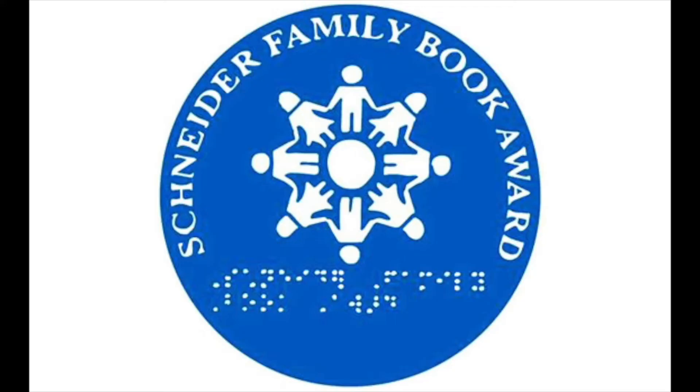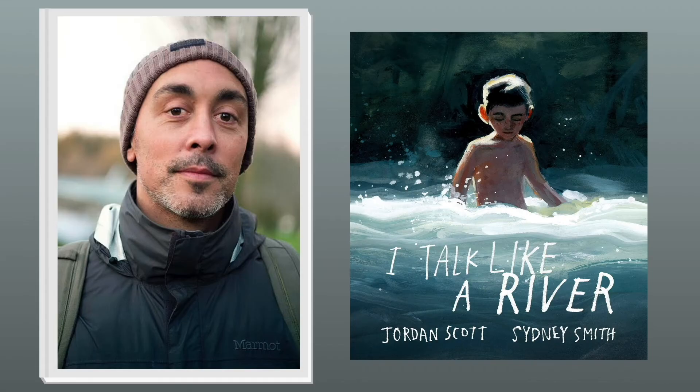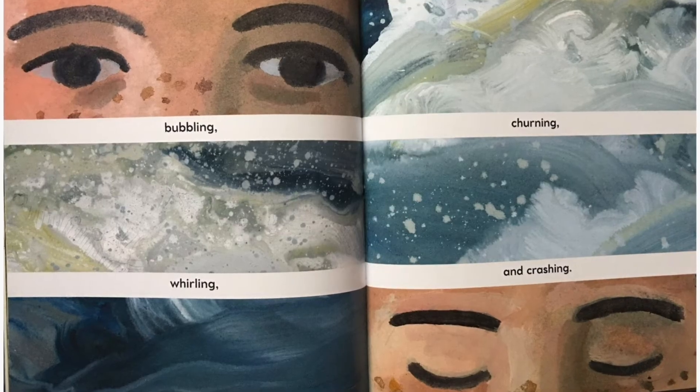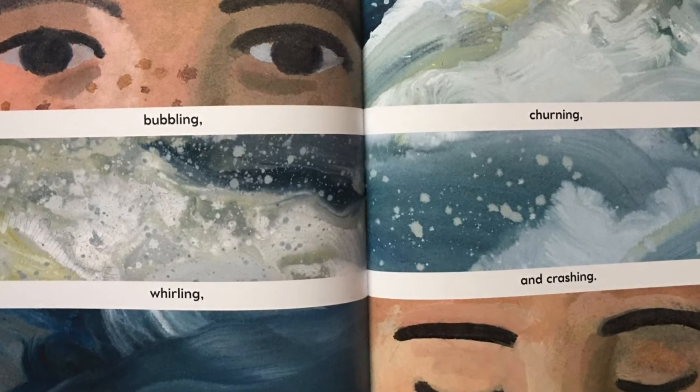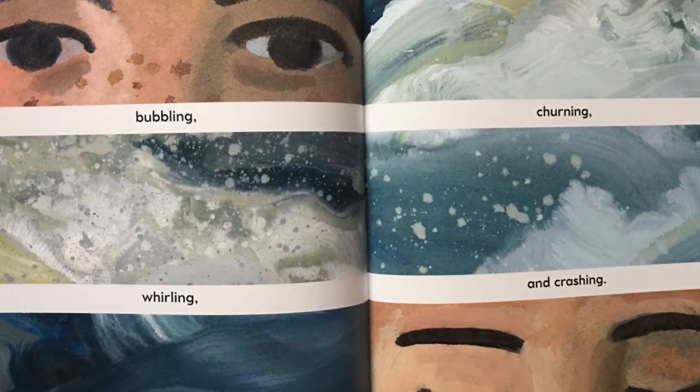Hello, my name is Jenny. I am a library assistant here at Mustang Library, and I'm going to tell you a little bit more about the Youth Media Awards. The first award I'm going to highlight is the Schneider Family Book Award, which honors books that embody an artistic expression of the disability experience. I Talk Like a River, written by Jordan Scott, illustrated by Sydney Smith, and published by Neal Porter Books Holiday House, wins the award for young children. What if words got stuck in the back of your mouth whenever you tried to speak? Sometimes it takes a change of perspective to get the words flowing.